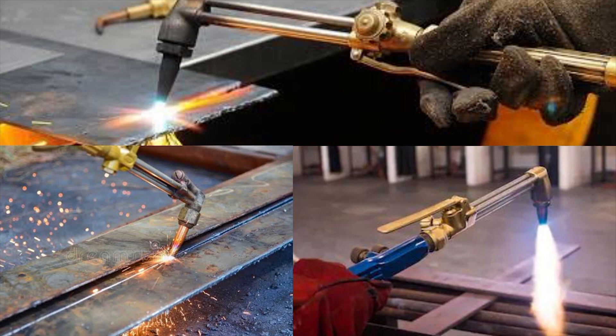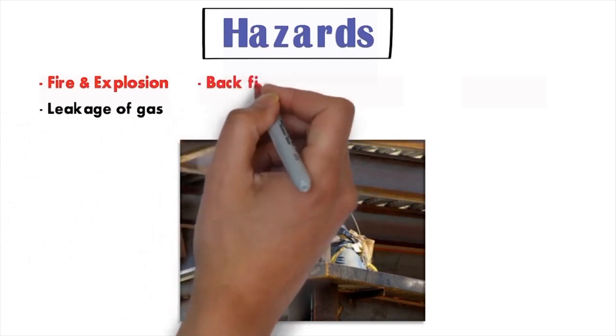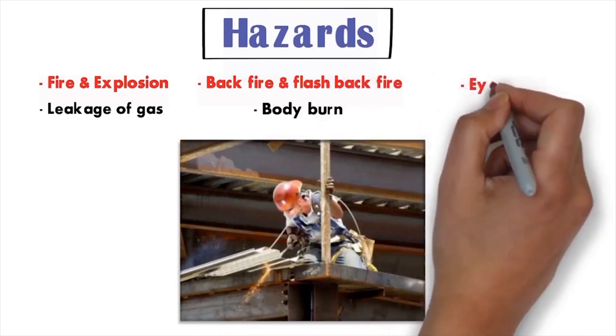This process is commonly used for repair work and for welding pipes and tubes. There are several hazards during gas cutting operations like fire and explosions, leakage of gas, backfire and flashback, body burn, and eye injury.